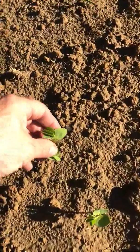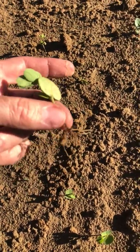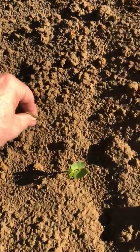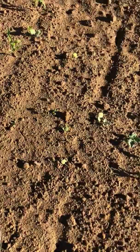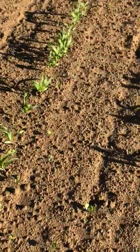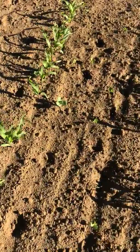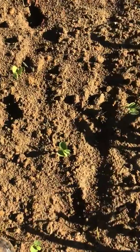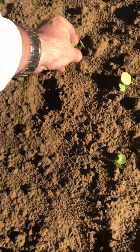This stuff will grow four or five feet tall. It's already putting out the string of roots. I hate this stuff. If you fight it and fight it, that seed lays dormant for 40 years and it's still viable. All you gotta do is dig it up and get it close to the surface and it takes off.